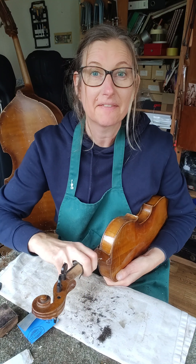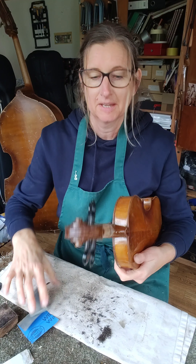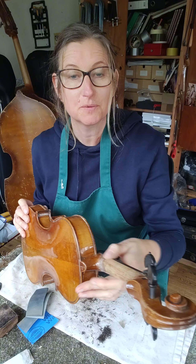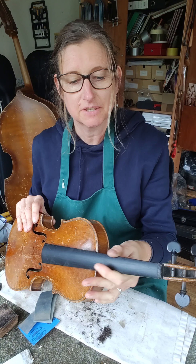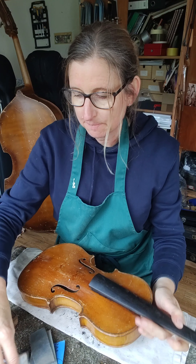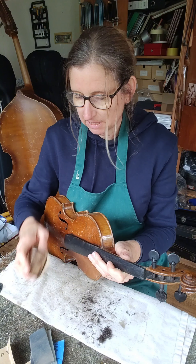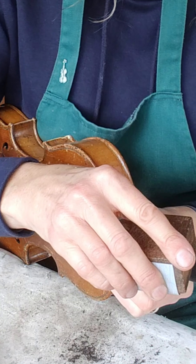I've got a fine emery paper now, giving the final surface to the neck. It took some doing, but it feels really beautifully smooth now — I think that'll be lovely to play. You can't feel the join between the fingerboard and the neck, which is what I want. But because of all the sanding on the fingerboard edges, the edges at the top feel a little bit too harsh, so I'm just going to take some 400 grit on a flat block and put a little chamfer on the edges to curve them off and make it even nicer to play.